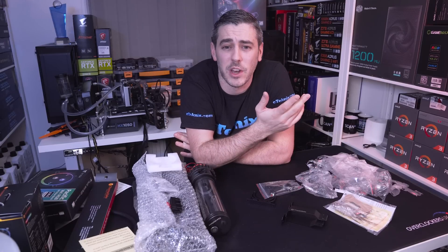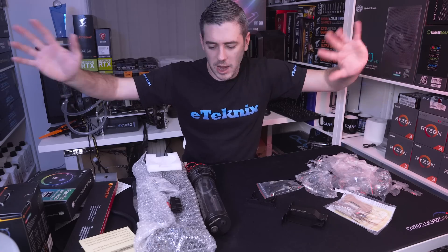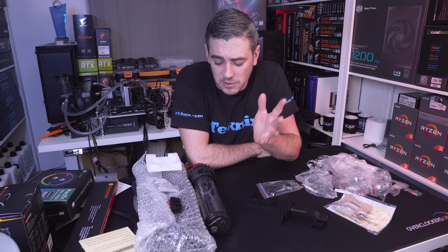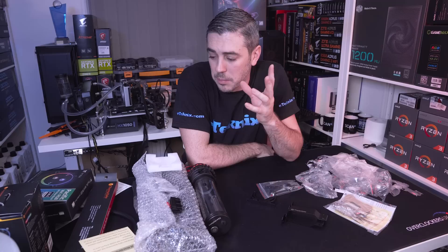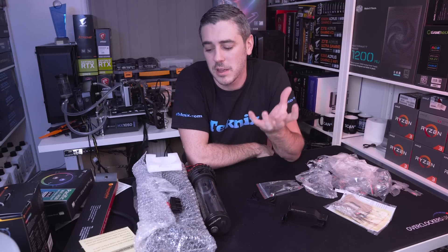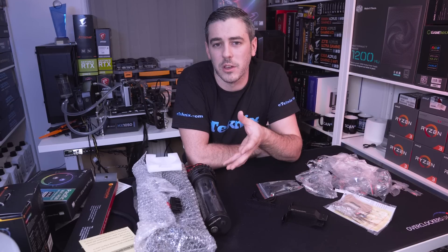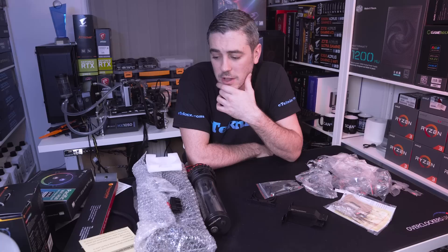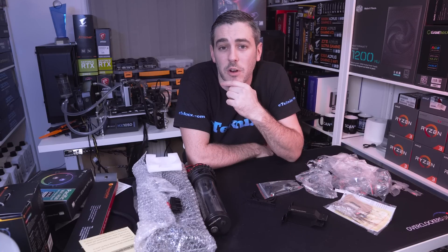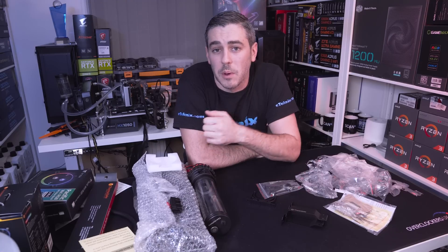I'm gonna leave it there, guys. Hopefully you enjoyed this video — let us know if you like this type of format where we're just spitballing and showing you what we've got. We are obviously going to build this into a system and do a video for that as well, so that's why there are no performance results right now. This is really more of an unboxing showing you how accessible custom loop can be and what the quality is like. If you enjoyed it, click that like button, subscribe, comment below, and I'll see you in the next one.